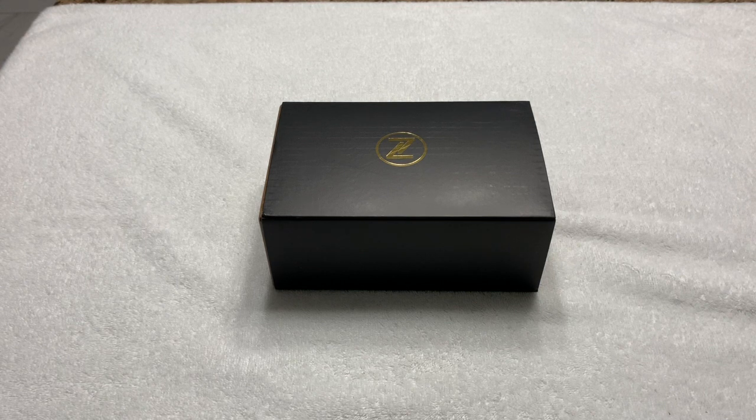Greetings once again to all my fellow watch enthusiasts on YouTube, Facebook, and wherever else this video is being seen and shared. Selene Driver once again coming to you with another unboxing and review, and I have to laugh at myself at this point — this is a Zelos. However, this Zelos was a gift. Let me explain.